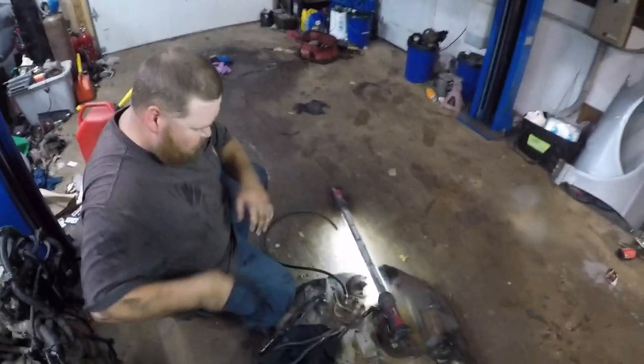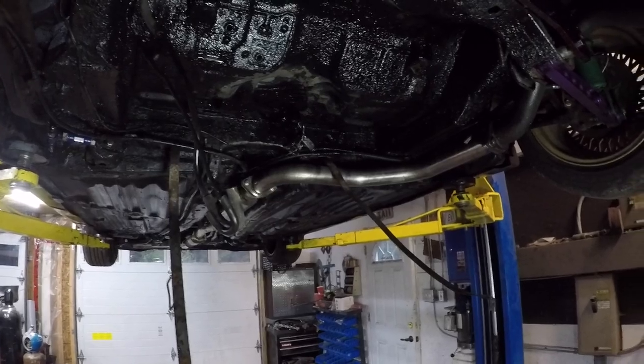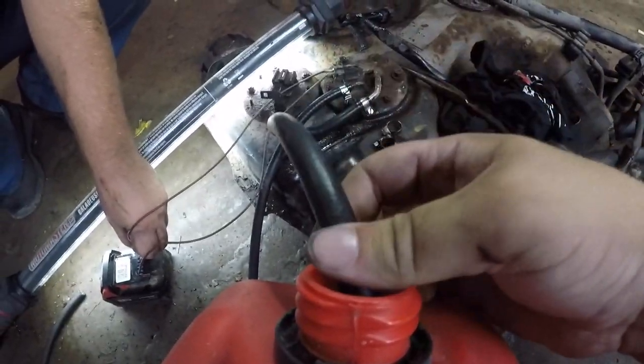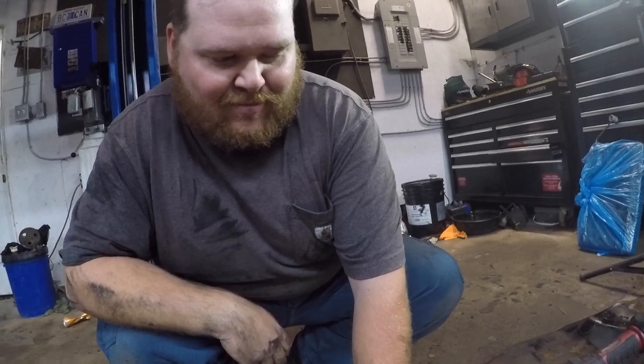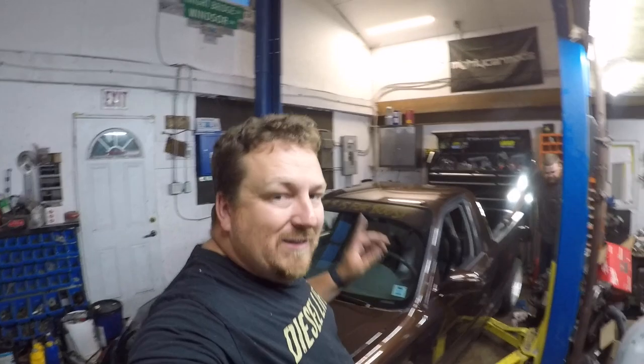So we're going to put a new line there. We put a new line on the return and on the feed as well, just because we don't want to keep dropping this tank — it sucks, it's hot, it's sticky, and there's a lot of undercoat. Welcome to the east coast of Canada. We're going to drag the tank because it still has some fuel in it, so we're just using the M18 battery. Realistically that wasn't that bad. We noticed it could have been both lines, so we did change both lines.